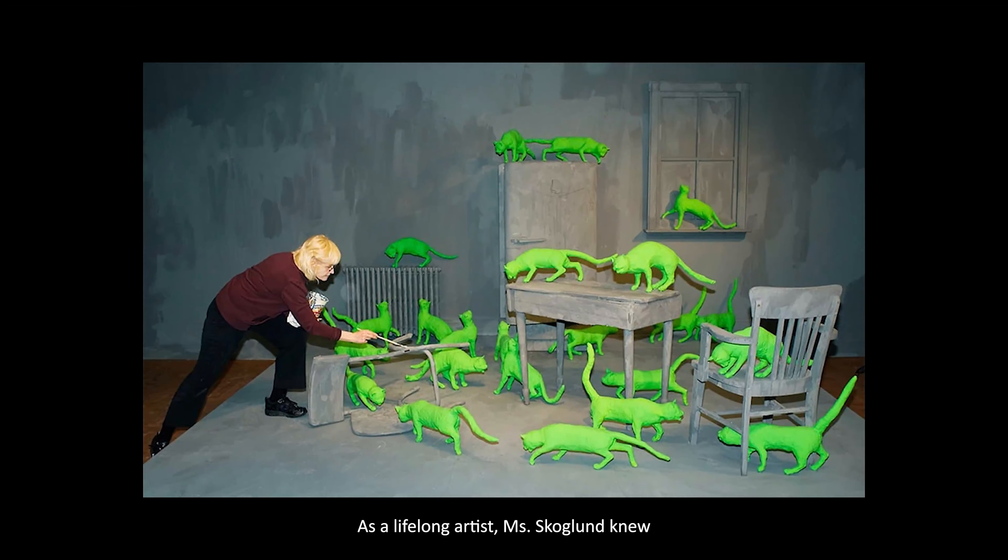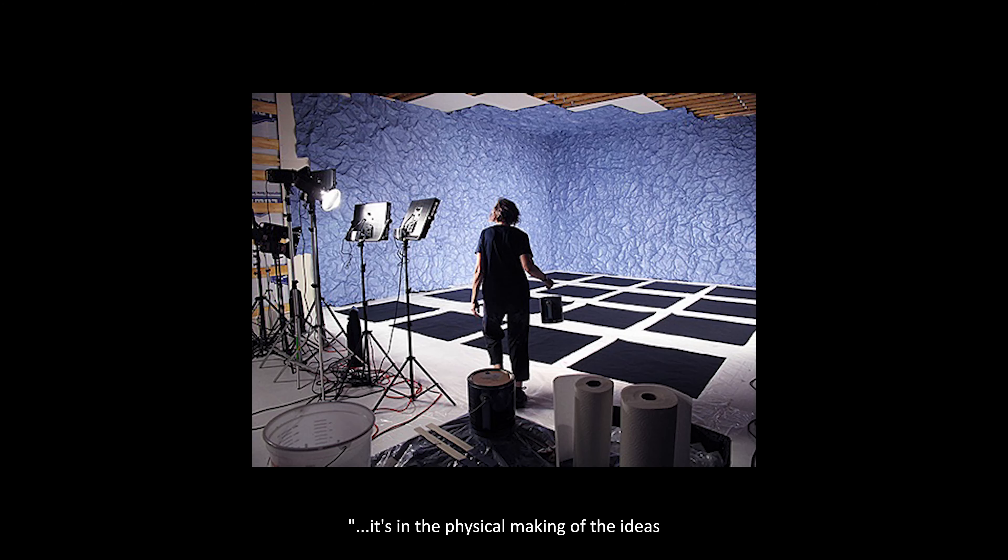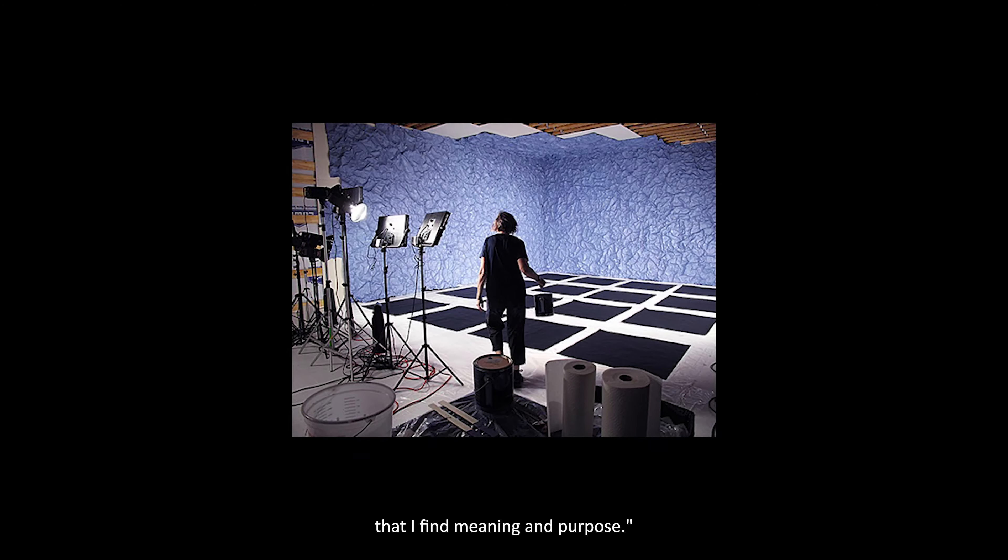As a lifelong artist, Ms. Skokland knew she wanted to create art as far back as she could remember, and takes great pleasure in the process. In her words: it's in the physical making of the ideas that I find meaning and purpose.